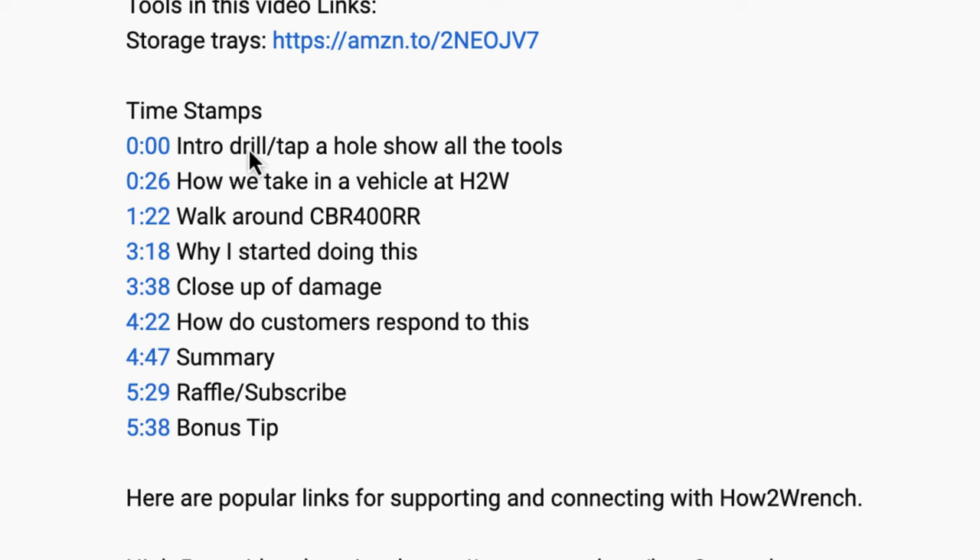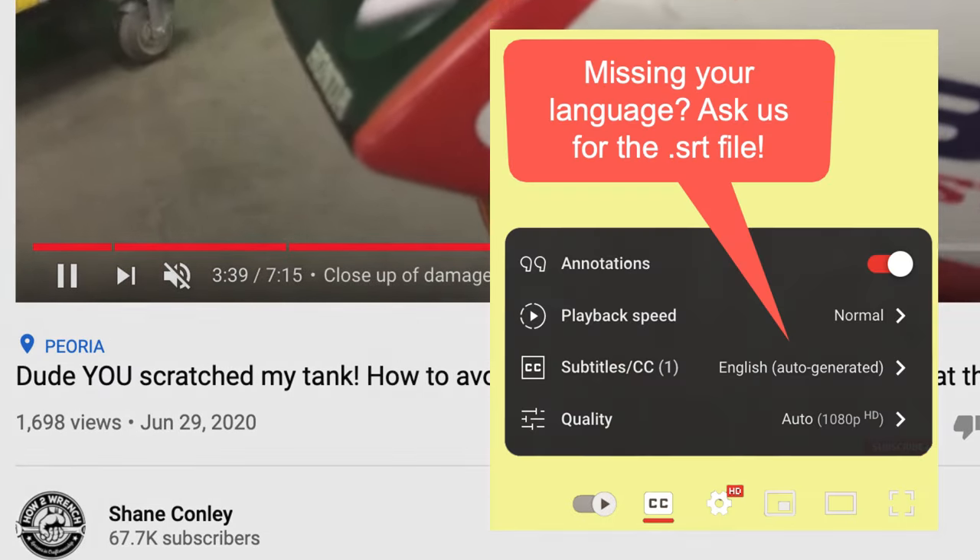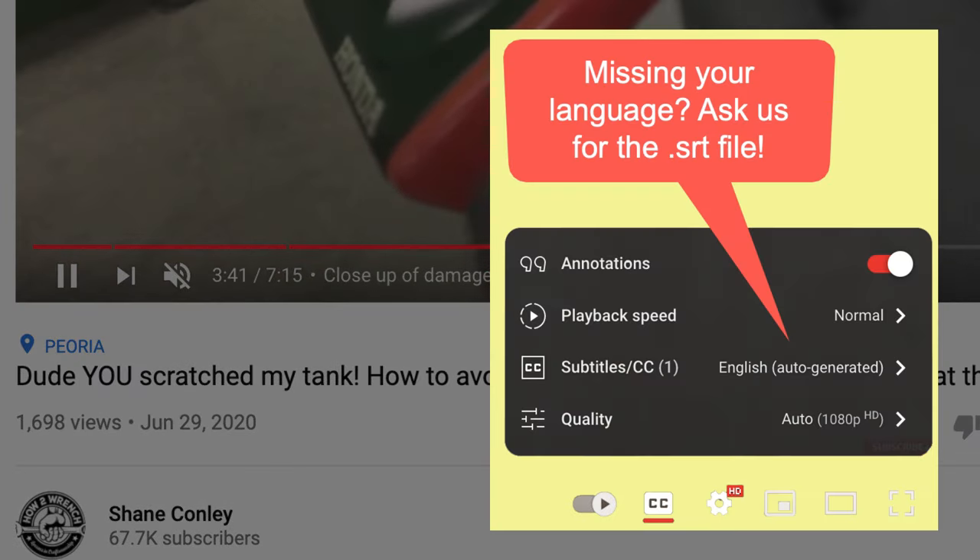We started adding timestamps so a lot of the videos you can jump around and get right to the information you want. And we even started adding captions so you can pick your language. Enjoy the video.